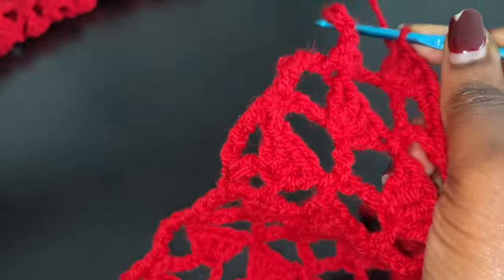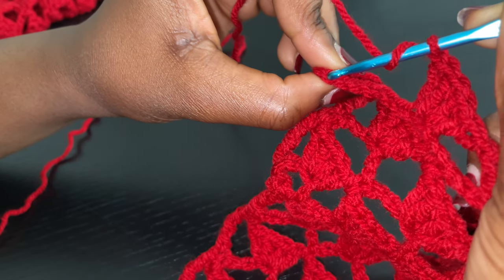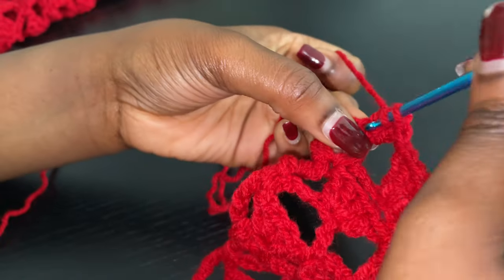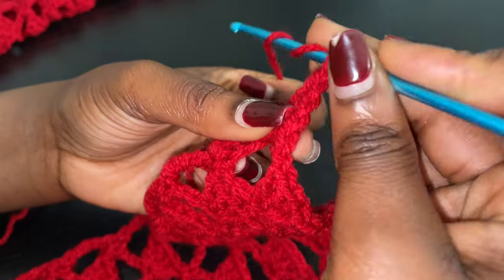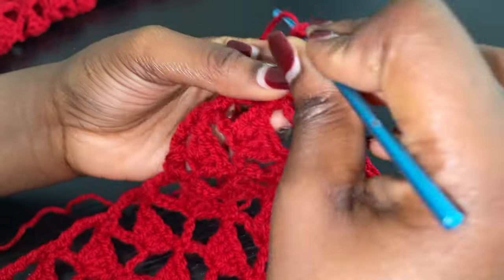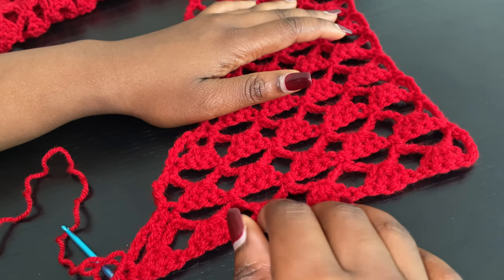Coming to the edge, chain 1 and go into the fourth chain with four double crochets. To end the row, yarn over three times and go into the single crochet from the previous row, just part of the chain 7 space, and go into that with the last stitch to end the row. We created another increase right there. Now I have a total of 8 — I'm going to repeat this until I have a total of 24 rows.